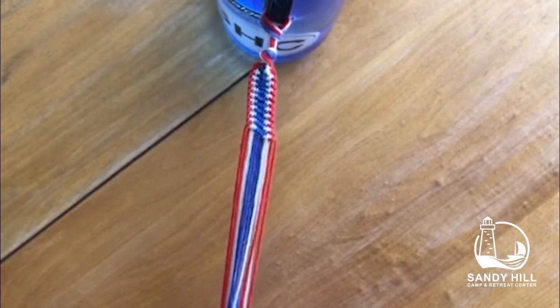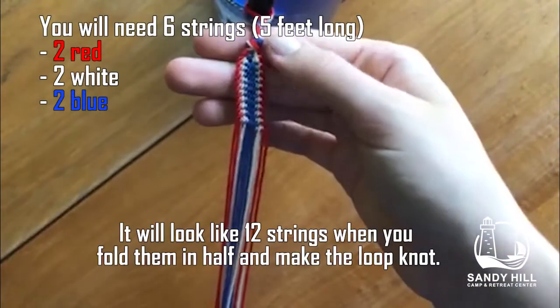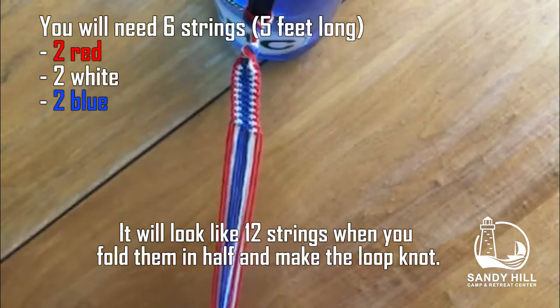Happy Fourth of July! I'm going to teach you how to make two different types of friendship bracelet patterns. I'm super excited, so let's get started. This is the first pattern I will teach you — I'm choosing the colors red, white, and blue especially for the holiday.